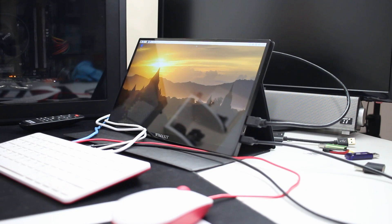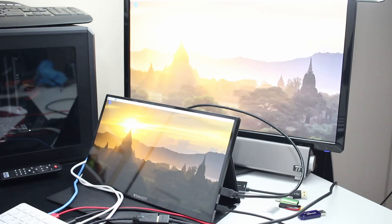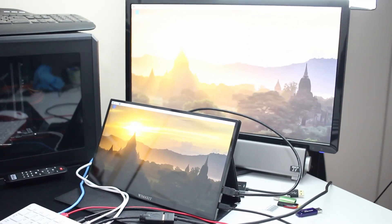Before we begin checking out the Raspberry Pi OS, I'm going to be performing this whole thing on the Wiimax 14-inch portable display. I've tested a couple of portable displays on this channel before, but compared to all the others I've tested, this one takes the cake — because of the brightness. Other ones generally get about 200 to 220 nits, but this one actually goes up to 400 nits, which is a very bright screen.